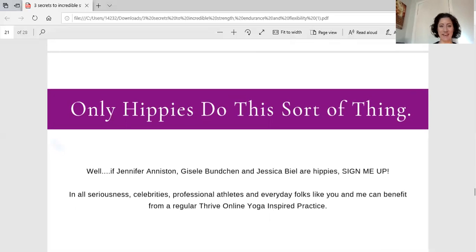And finally, my favorite myth — one I may have thought myself before I got into yoga — is that yoga is for hippies. I guess I've fully drunk the Kool-Aid, and so have tons of very famous people, like Jennifer Aniston, Gisele, Jessica Biel, and even famous football players, who have gotten into yoga because they recognize the health benefits. It's a sustainable exercise you can do over time. I want to be practicing when I'm 103, and with the exercises inside Thrive Online, you'll be able to do that too.